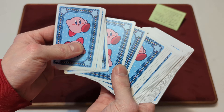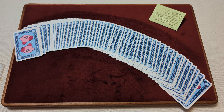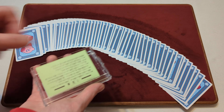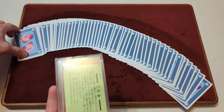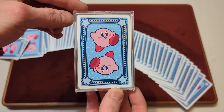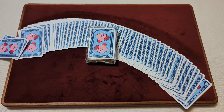They look nice, but they don't handle the greatest — so you're just here to collect them. There's not really any tuck box to show off, but I'll just put the little card game instructions inside the acrylic case. Well, this has been Day 55 of your Daily Deck Review — my Nintendo Kirby Playing Cards. That's the video. Hope you enjoyed. Thanks for watching. Bye.